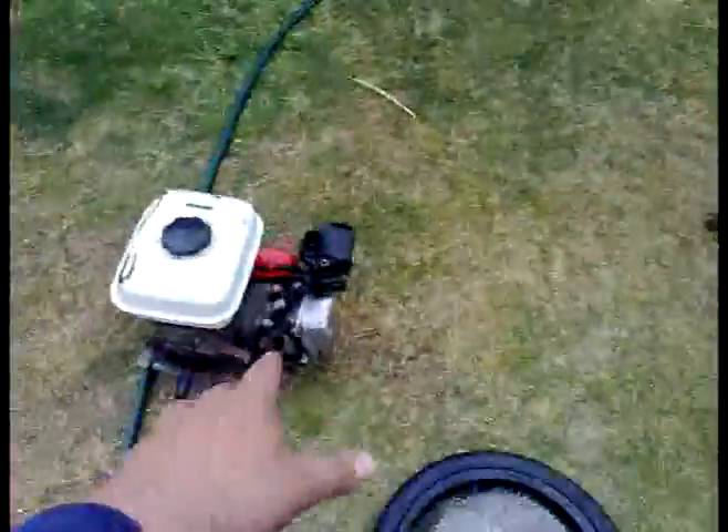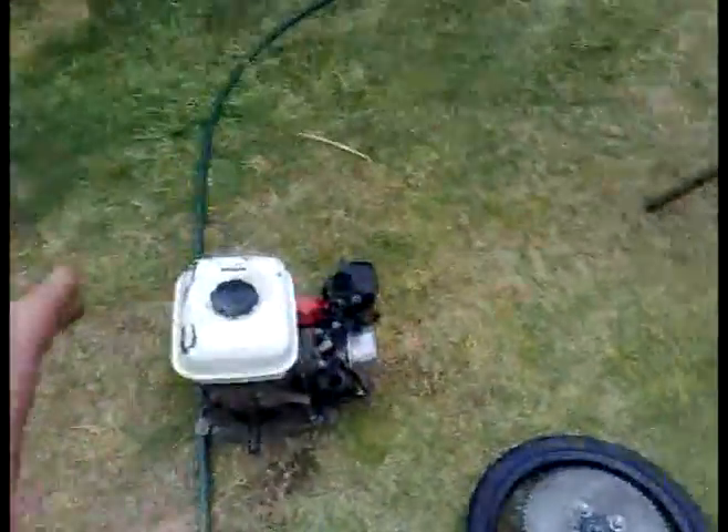We've had a bit of problems fitting the engine because we've already taken the muffler off. So it's going to be a tight squeeze. There's only about two millimetres between the overhead valve cover and that bar there. So yeah, it's going to be quite a tight squeeze.